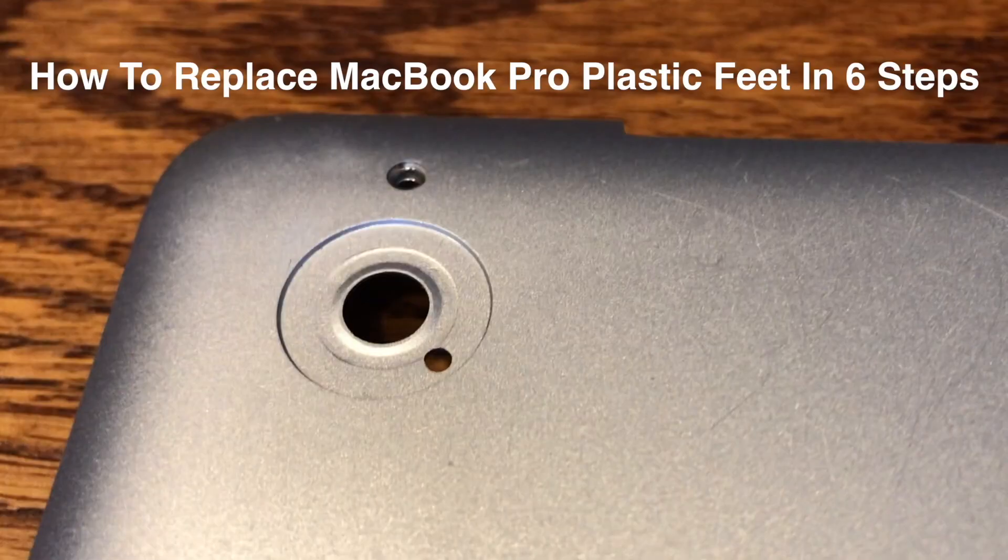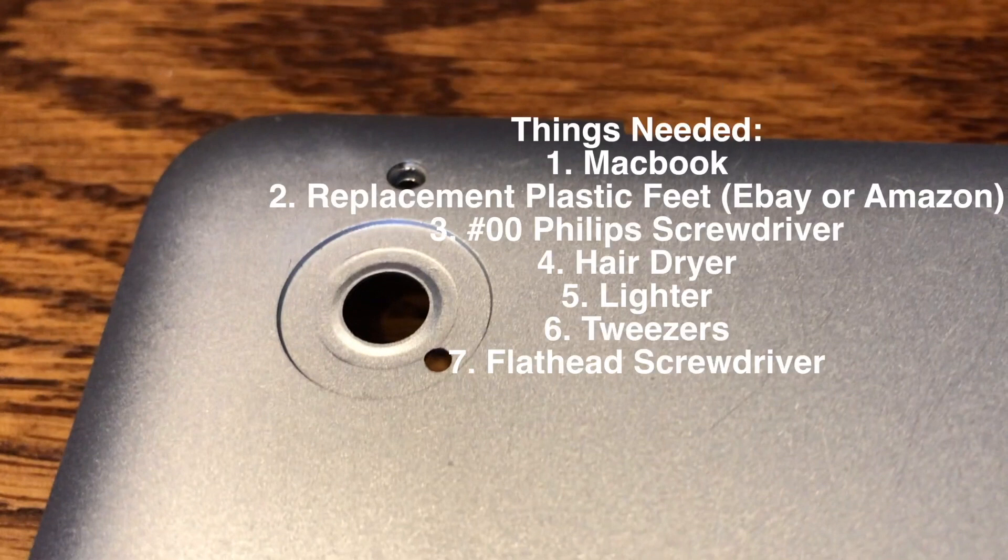How to replace your plastic feet on your MacBook Pro in 6 steps. Things you'll need: replacement MacBook plastic feet — you can easily find these on eBay or Amazon — a double-zero Phillips screwdriver, a hair dryer, a lighter, tweezers, and a flat-head screwdriver.